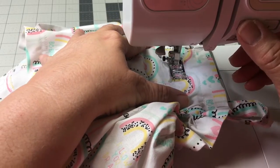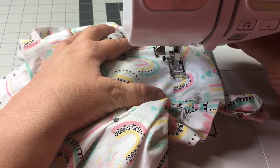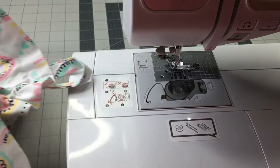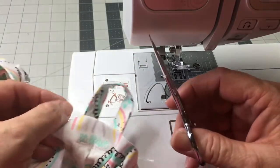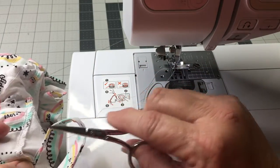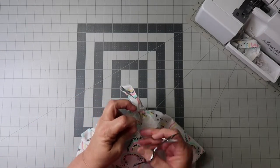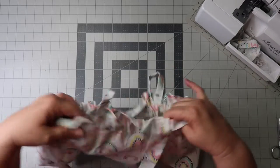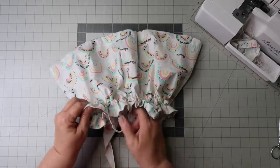Now sew your elastic casing closed. Then evenly distribute the elastic, add your ties through your loops, and you're done. Thanks for watching, everybody!